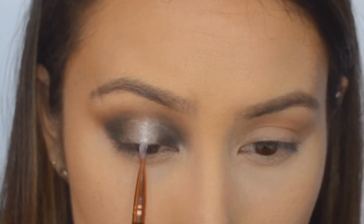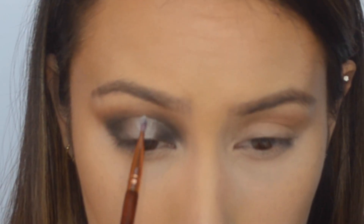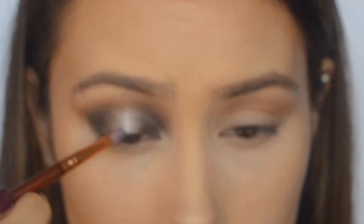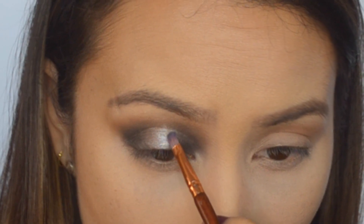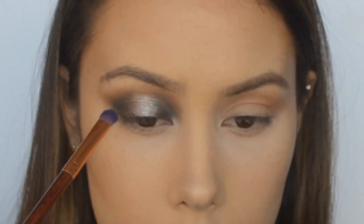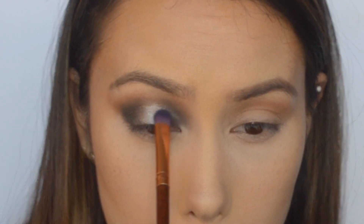Going all the way up. See the difference? I mean, it's really tedious, this whole layering thing, but it really makes a huge difference, especially on camera. I'm just going to blend that out a tad bit. This layering is actually mimicking the way that light hits gunmetal, and I'm just going to touch it up and bring it back in.